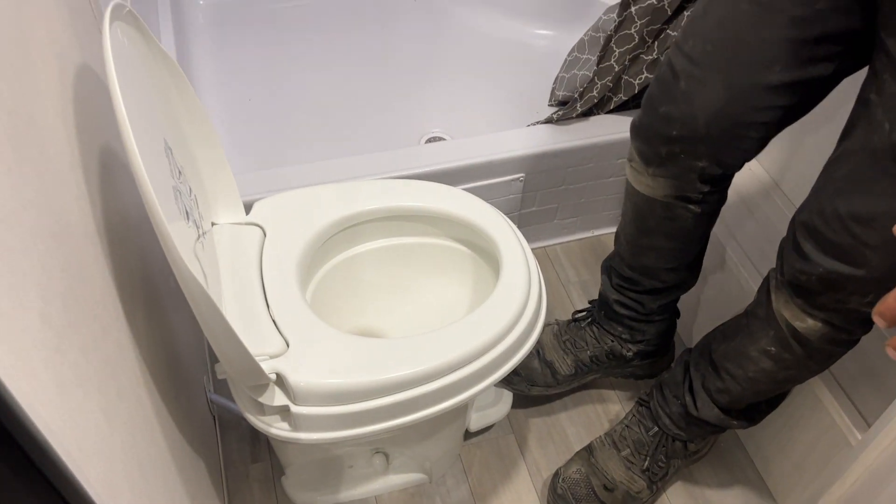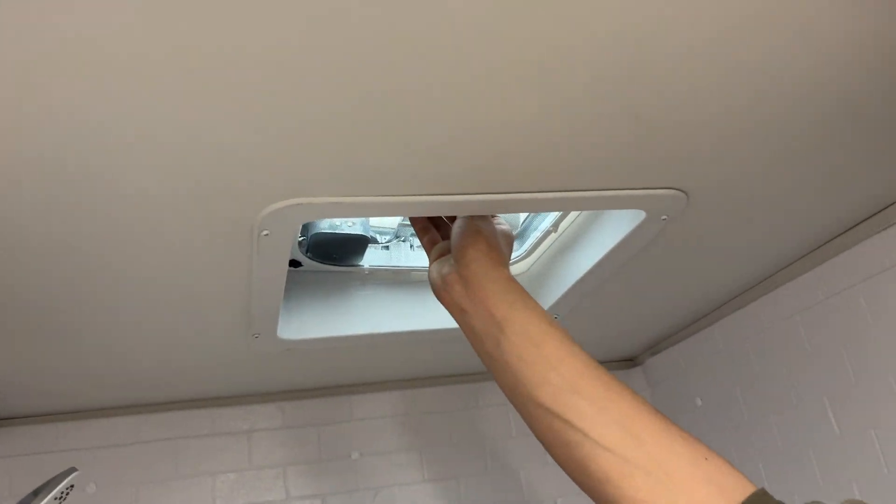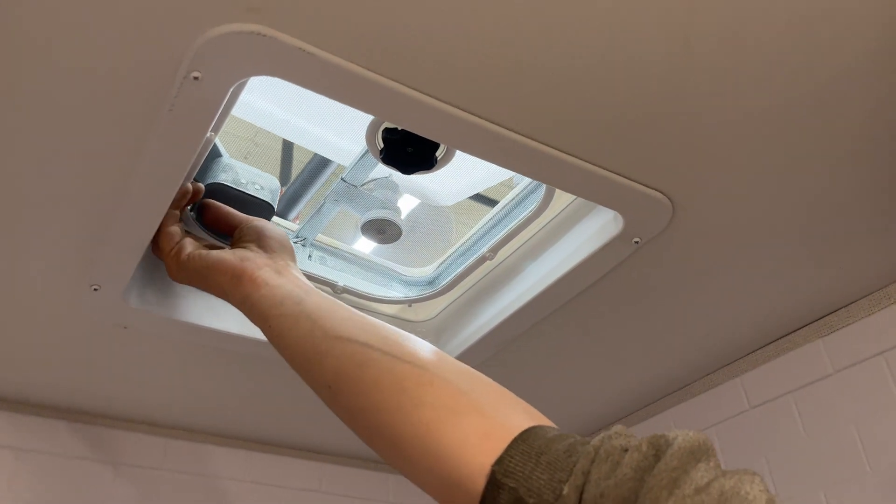The toilet flips open and you get your flusher front and center. In the shower, you get a stainless head and hose, as well as a roof vent here — turn that knob to open it up. In the back corner is the switch that turns on your fan.